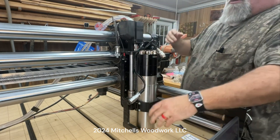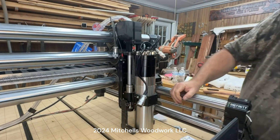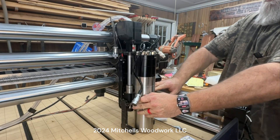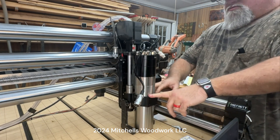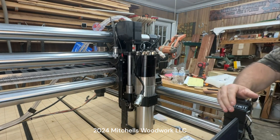Oh, what a monster! I'll bring it up. Of course this will be adjustable later - I'm just going to start it out right there because it looks right.